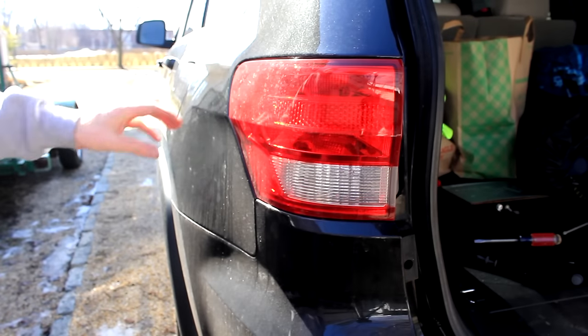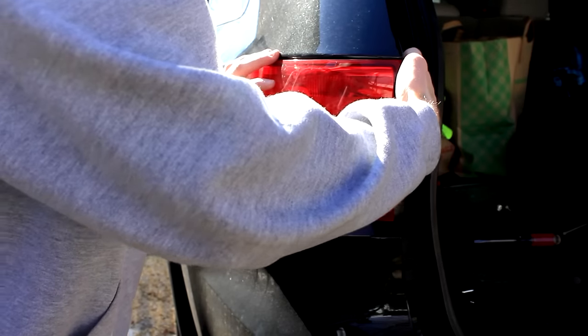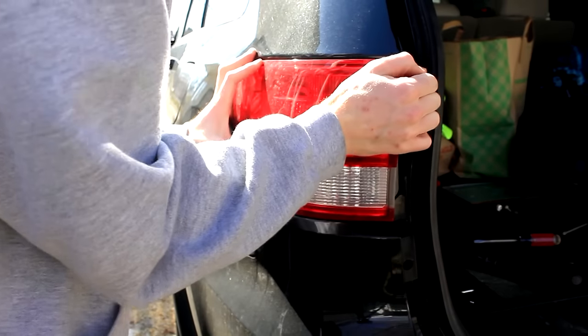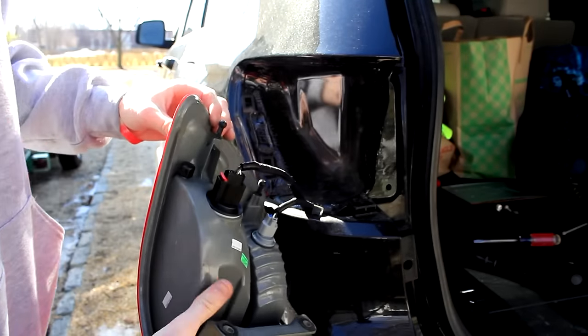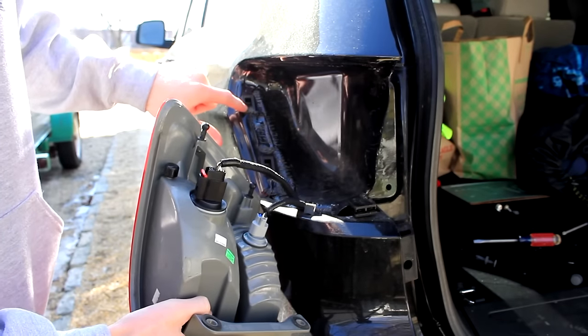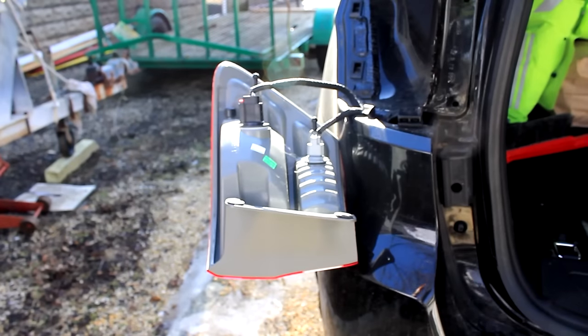Now that you've removed those two pieces holding it in, just rock this back and forth, get your hand behind it, and it pops out just like that. Basically it's this piece right here and this one down here that insert into the two slots on the car, so you just have to rock it back and forth and then pull it straight out.